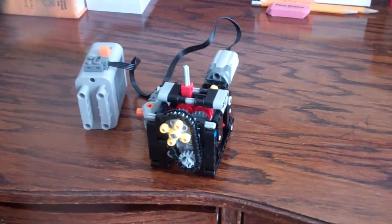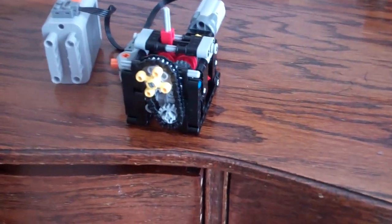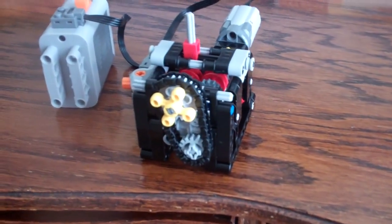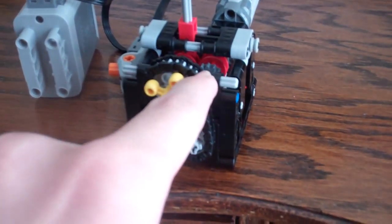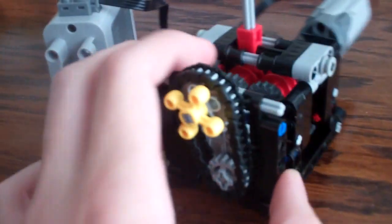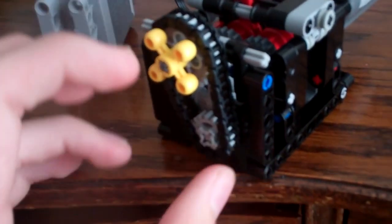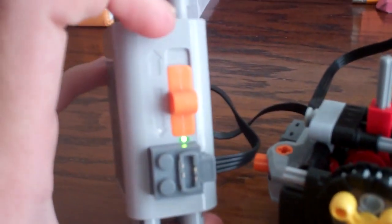Welcome folks to another edition of a most anticipated video on my to-do list, because it is a four-speed gearbox using only two driving rings. You might be able to see the two driving rings in red right behind there, right behind my belt right here. I got these pieces off BrickLink — very awesome. So pumped to show you that.